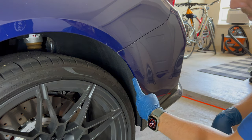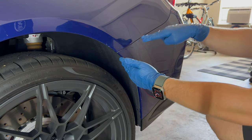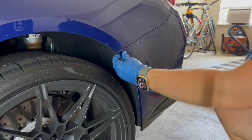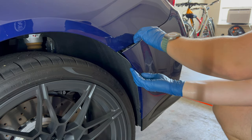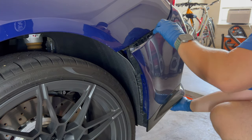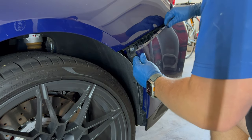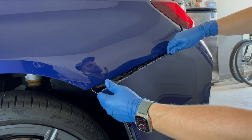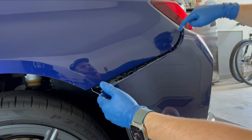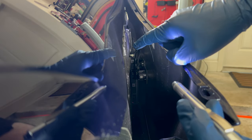Once these two fender well bolts are removed, the one holding the top side of the bumper, and the three on the bottom, it's just clips — I think there are four clips that run up here. You take this out of the bumper and give it a pull, grab right here and do another pull, and the whole thing comes disconnected. There's one clip up here that I popped off last time which made it easier to get a better reach back there.